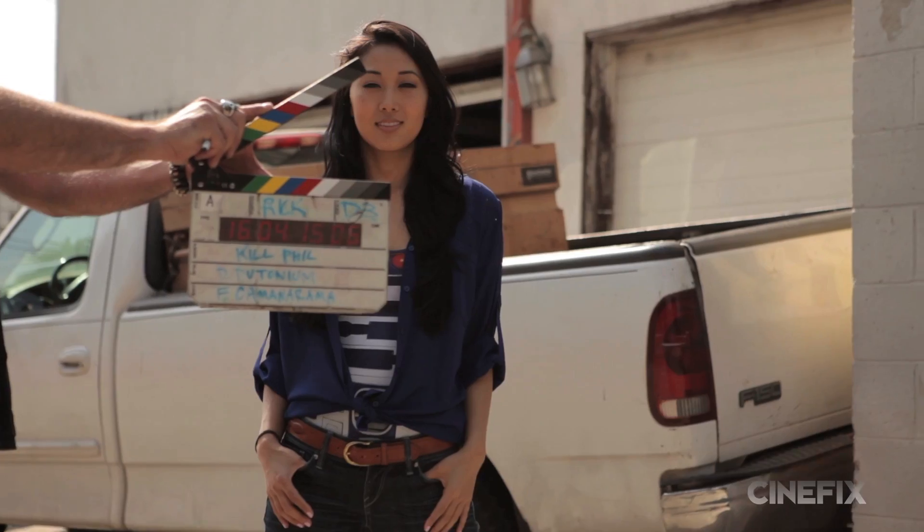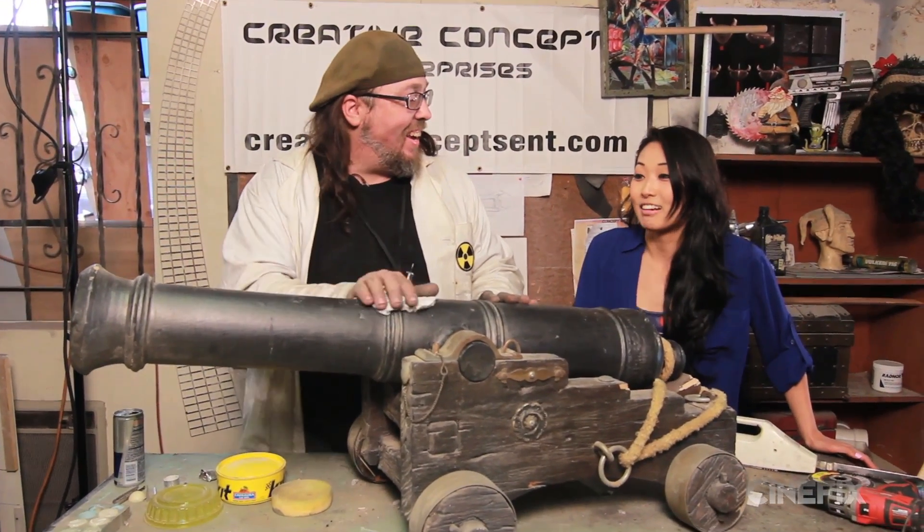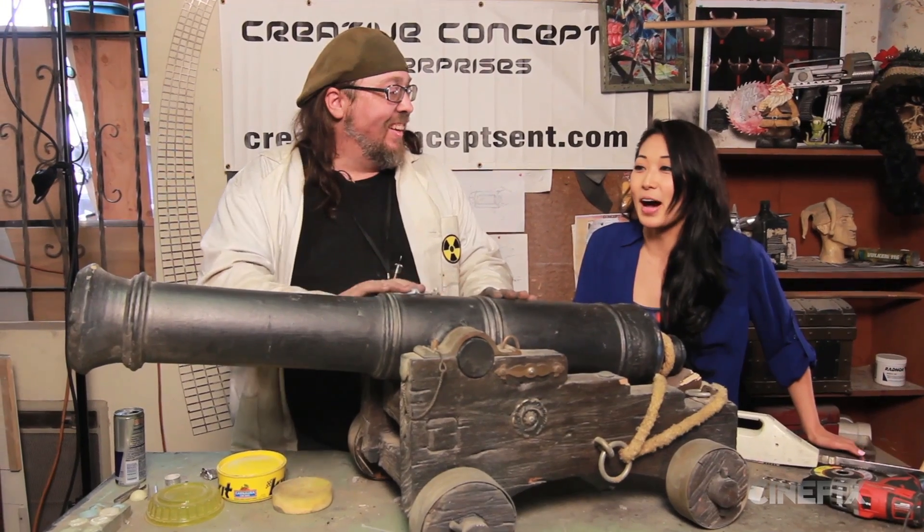Bring it on! Let the body count begin! Last week, Mari took over the show as host of Kill Phil. Help me polish my cannon. I hear you do that a lot.